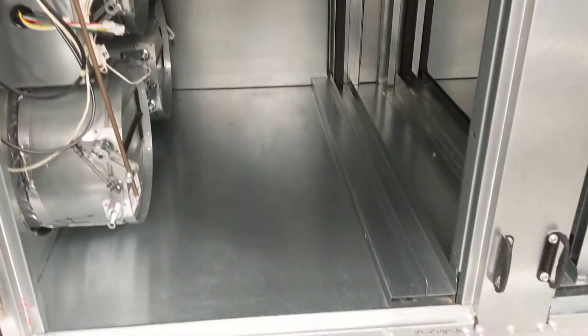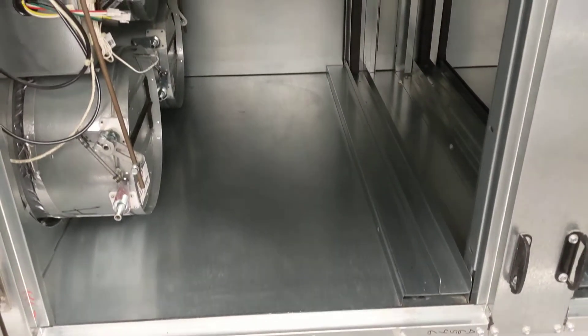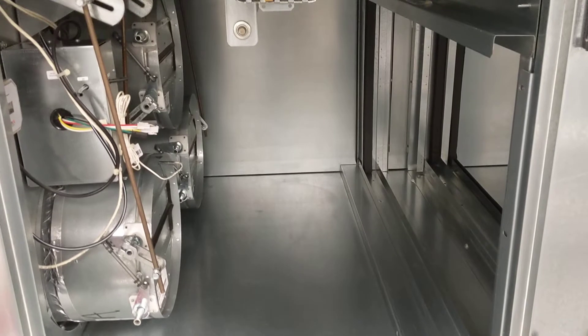This part of the unit's already been vacuumed — HEPA vacuumed — and then sanitized with a special cleaner and antimicrobial solution for air conditioning units. It's called BBJ.